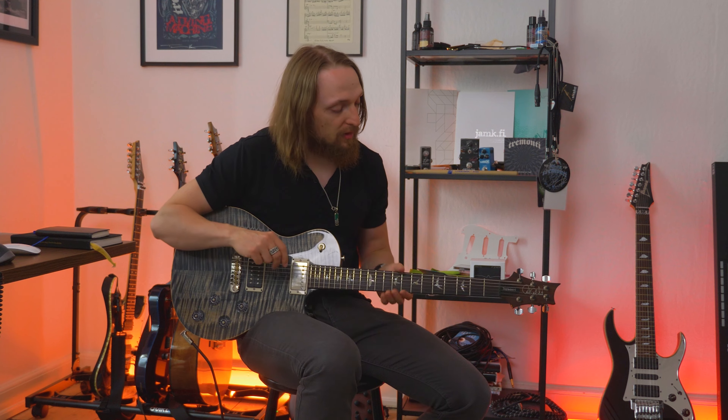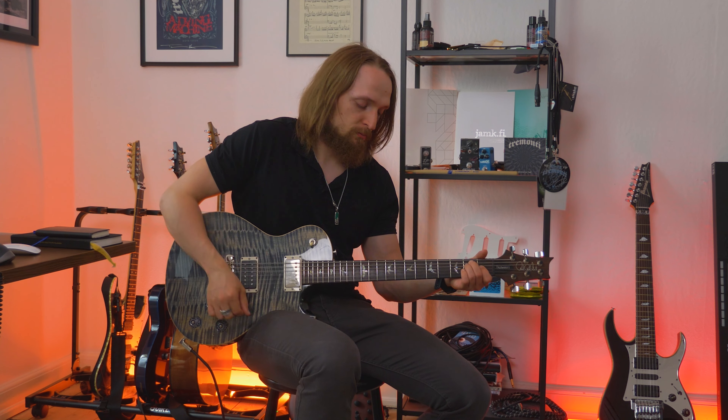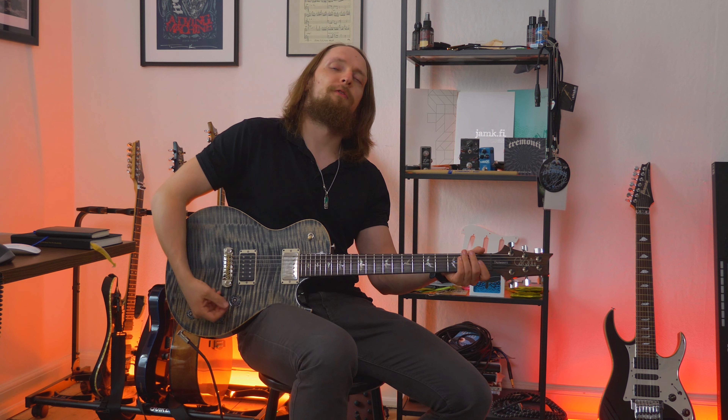Hey everyone, it's Deemu here. Today I'm going to teach you the riff that starts the solo of the song 'Fate.' The whole song is written with C standard tuning.